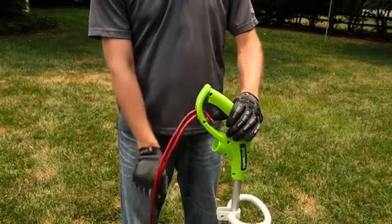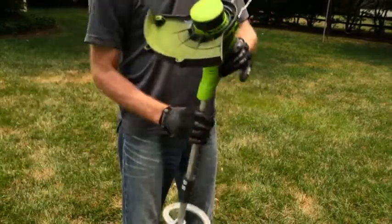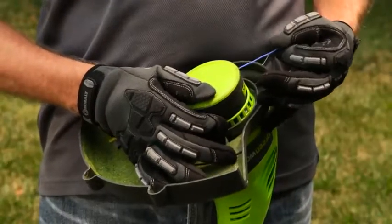To advance the strings manually, first disconnect the power cord. Push in the spool retainer button and pull on the strings. Be sure to pull the strings out to the line cutter.